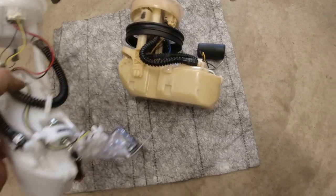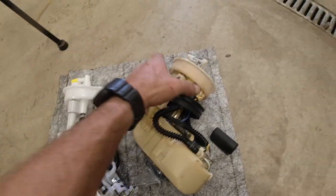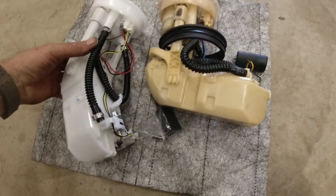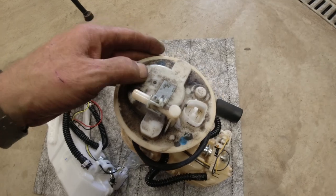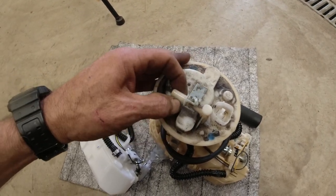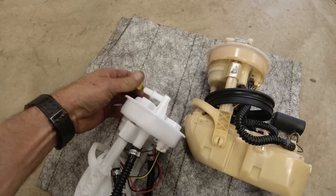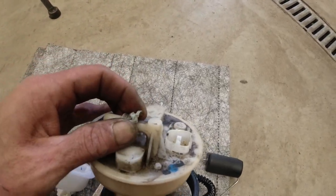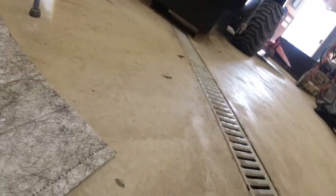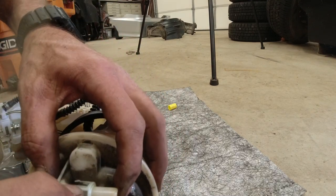Alright, there's the old one and this is the one we bought. The new one looks pretty much the same - connectors on top, connector here. That looks pretty good. Let's look for any cracks in here. We do have a small EVAP leak in this car - haven't tackled that part yet - just make sure everything looks good. This little clip we're going to need right here. I'm going to take this clip off here.